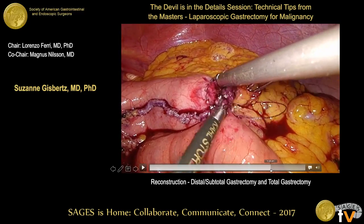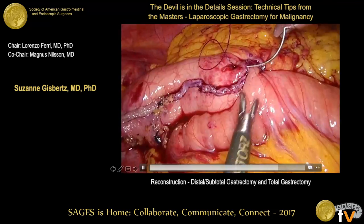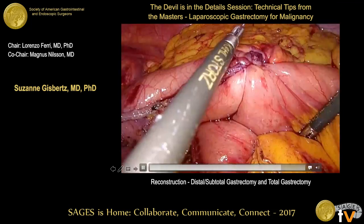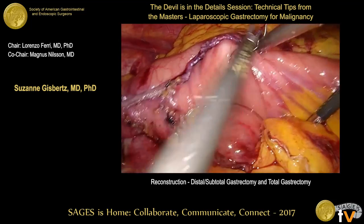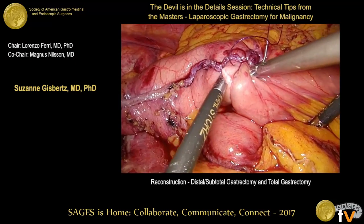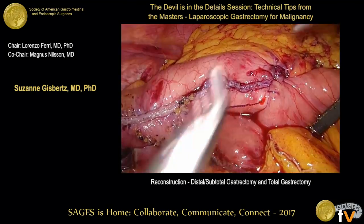An OrVil is also mentioned as a possibility for gastrojejunostomy. Circular staplers are another option. With a circular stapler, there is a slightly higher chance of stenosis, whereas a linear stapler provides a wider anastomosis.